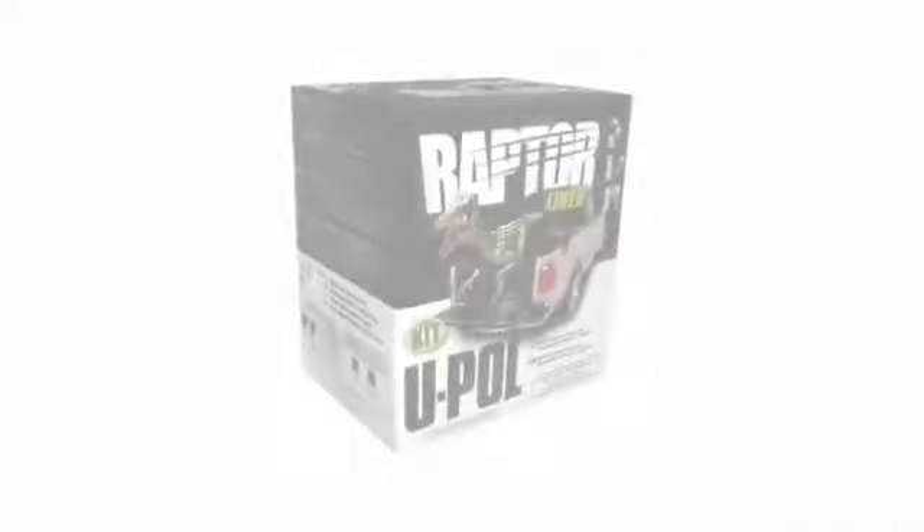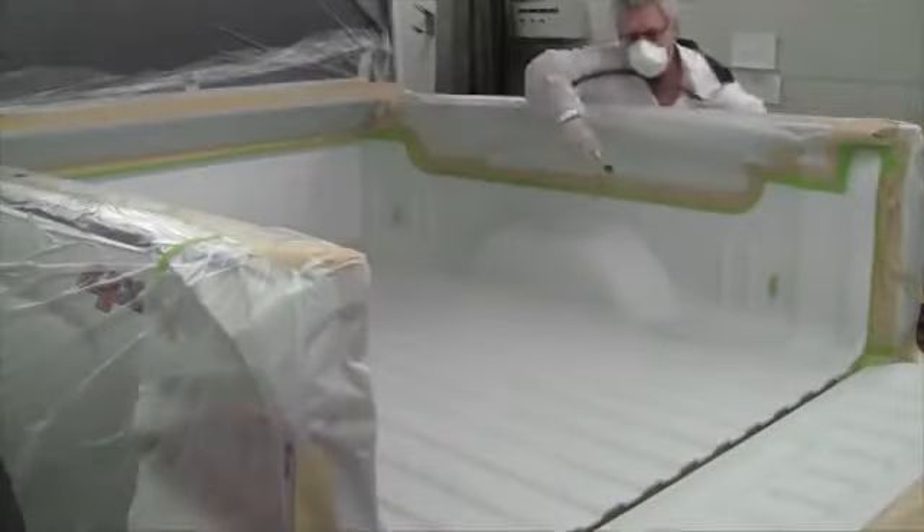Hi, Mark Thomas with UPole. In this second Raptor video, I'll be showing you how to properly prepare a painted surface, as well as the procedure for using Raptor as a truck bed liner and as a durable texture coating on the exterior of a fender.